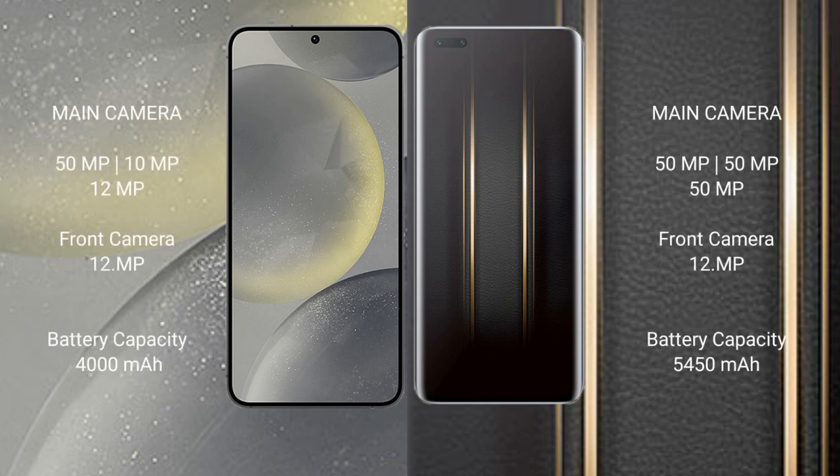The Samsung Galaxy S24 features a triple rear camera setup: 50MP, 10MP, and 12MP cameras. The Honor Magic 5 Ultimate also has a triple rear camera setup with 50MP, 50MP, and 50MP cameras, and a front camera of 12MP.